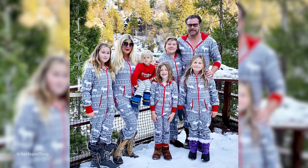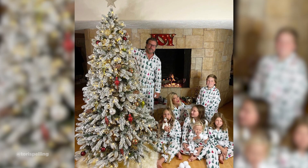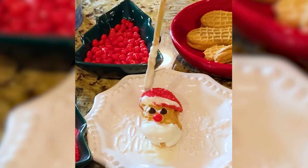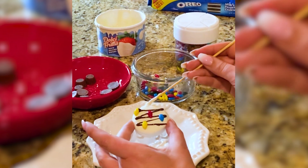Hi you guys, Tori Spelling here. This is my favorite time of the year to spend baking and decorating with my kiddos. We are gonna create three store-bought cookies that we have transitioned into holiday DIY cookies.